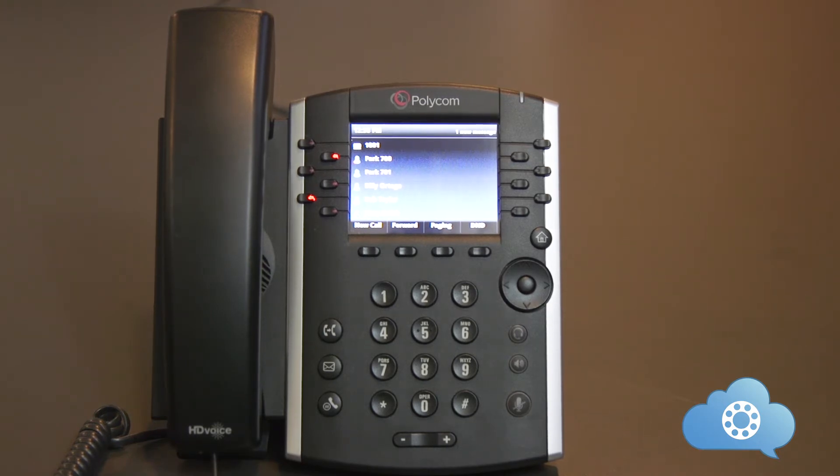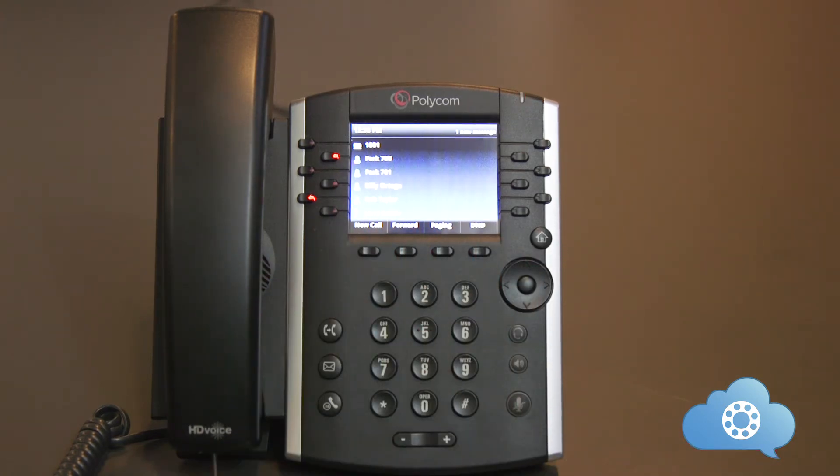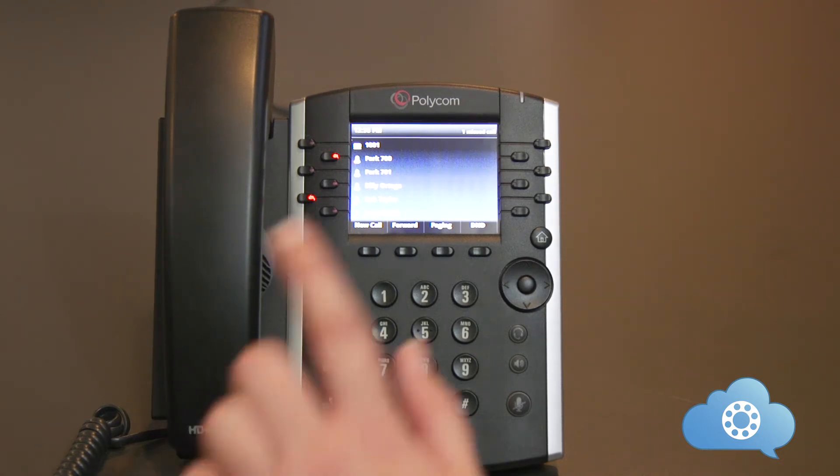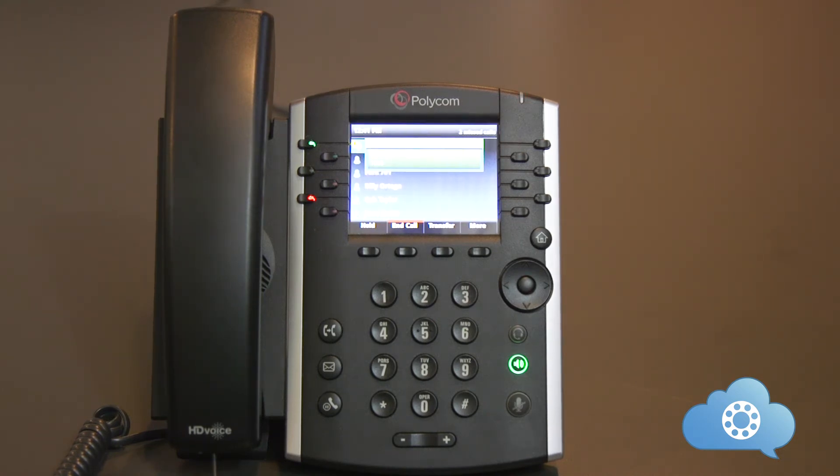If you have buttons programmed for the park position, the button will light up red if there is a call sitting on the park position. As you can see in our example, the park 700 button is lit up red and you can hit that button to pick up the call. Listen to the message that plays once the call is parked — this will tell you what line the call has been parked on, as there may be more than one call parked or your setup may have different parking extensions. For example, answer the incoming call, hit the star button three times to park the call. The call is parked on 700. To pick up the call, you can either dial 700 and hit dial, or hit the pre-programmed park 700 button.